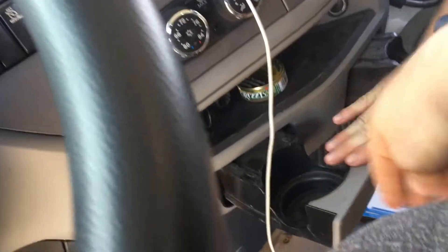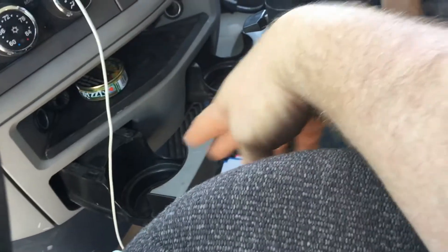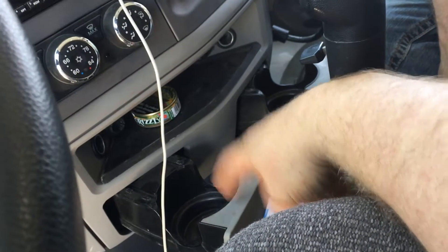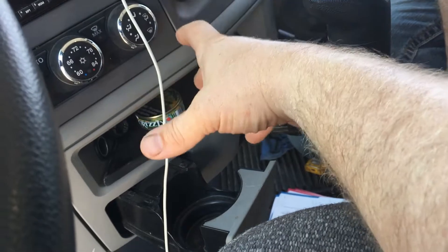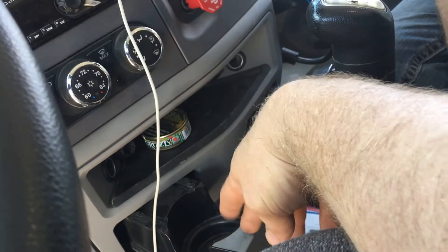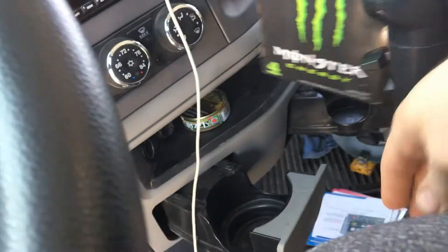Look at these cupholders. These cupholders are trash. This thing's like a diving board — it's going to break. As soon as some numbskull jumps in and kicks it, this cupholder's going to break. So you got no AC, terrible cupholders. How could you even fit 128 ounces in there? You could barely fit a monster energy drink. These are just tiny, pathetic cupholders — like diving boards.